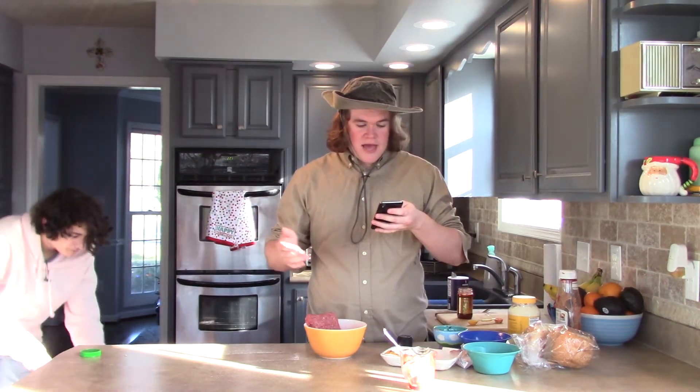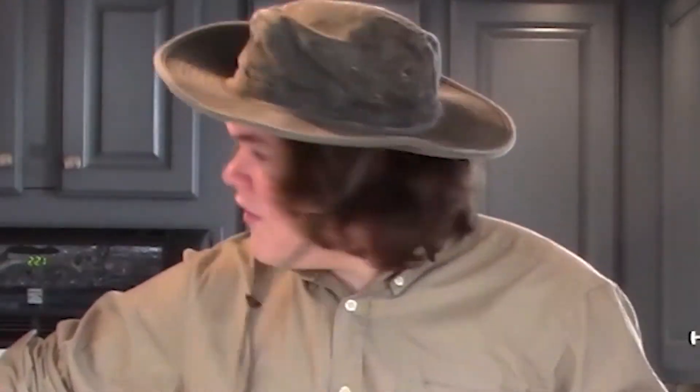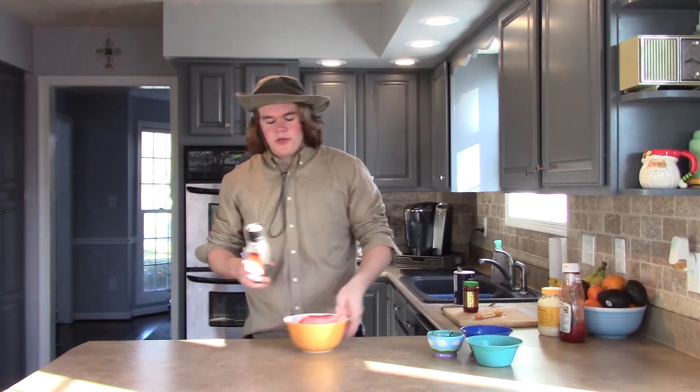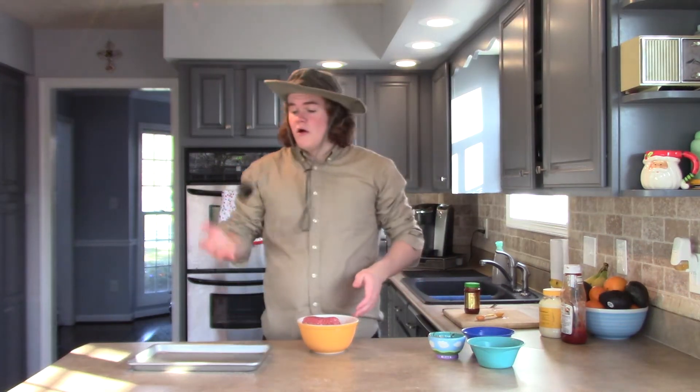After you add the salt, you're going to add one-half a teaspoon of pepper. Next, you're going to do about a half a tablespoon of black pepper — but I'm not measuring it because I'm not a square. Next, you're going to form four four-and-a-half-inch patties.